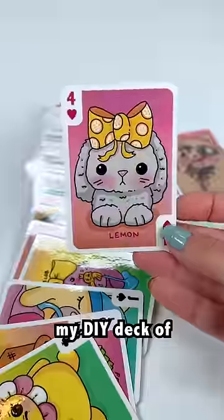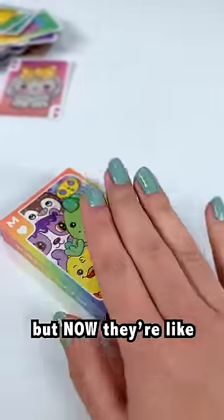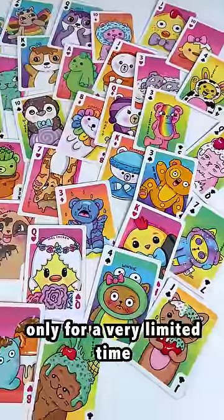And now my DIY deck of playing cards is real. I mean, it was real before, but now they're like actual playing cards. So the cards I spent weeks designing are actually available for pre-order, but only for a very limited time.